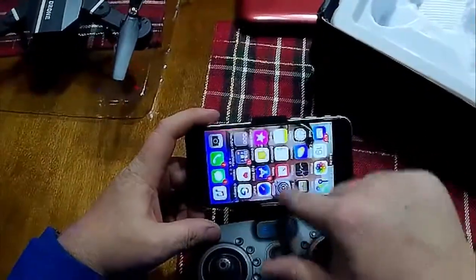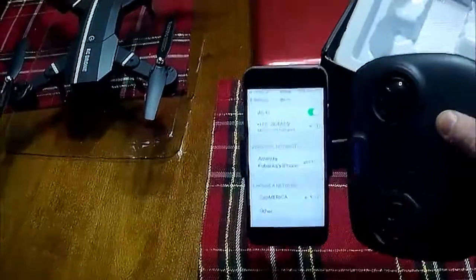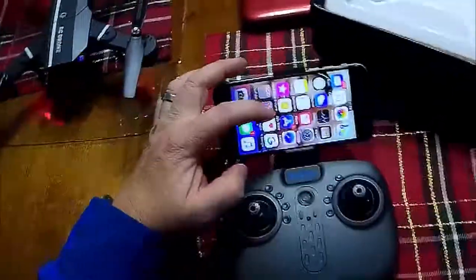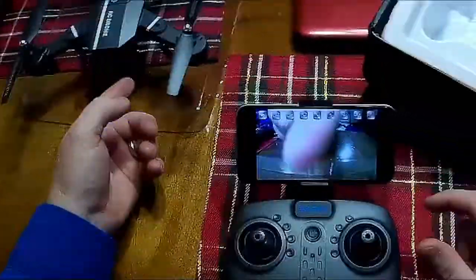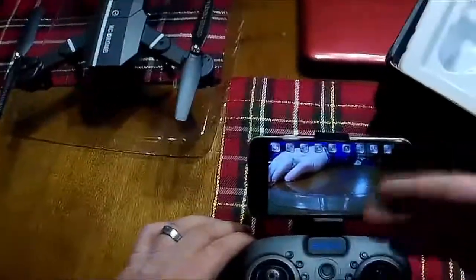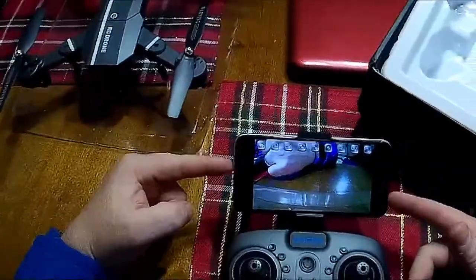The drone is on — go to Wi-Fi and the network is called HTS. The app is called HTS UFO. Hit power and you can see the feed — it's pretty good 720p. The only negative camera-wise is there's no SD card in the drone; it just Wi-Fis to the phone, so if there's a glitch you'll see it in the video.